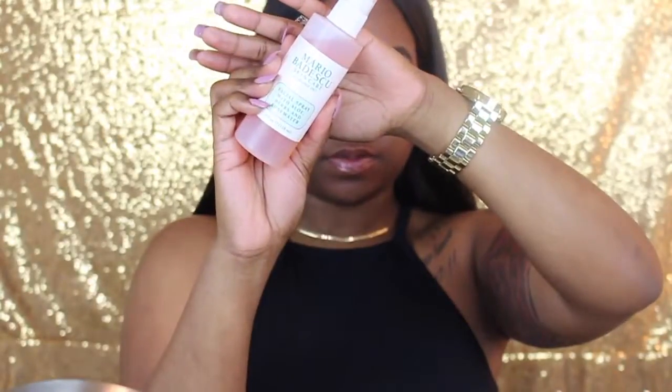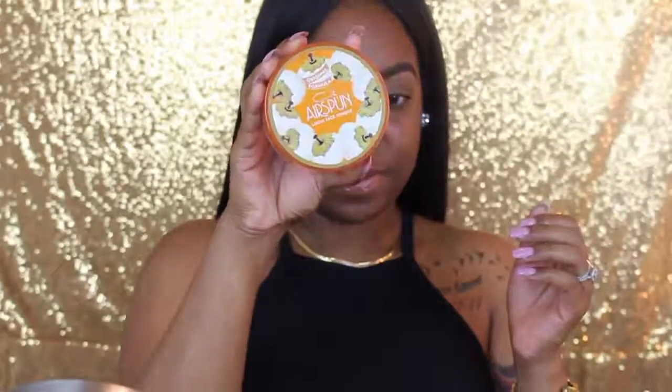Hey guys, jumping right into it — I'm just going to spray my Mario Badesco spray on my face, then I'm going to start priming my eyelids. The reason I sprayed it on my face is because my face was kind of dry after I washed it before starting my tutorial, so I just needed a hydration boost — it was a prime before the prime. So now I'm just rubbing this all in, and I'm going to set it with some drugstore translucent powder.